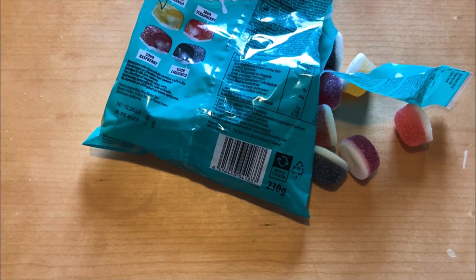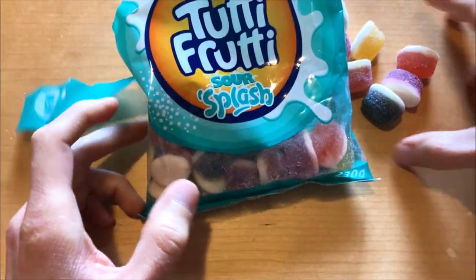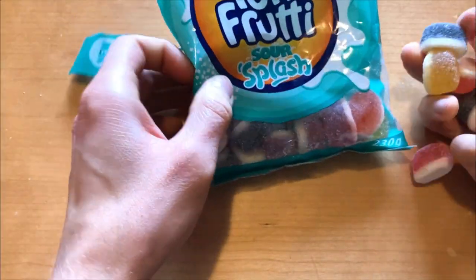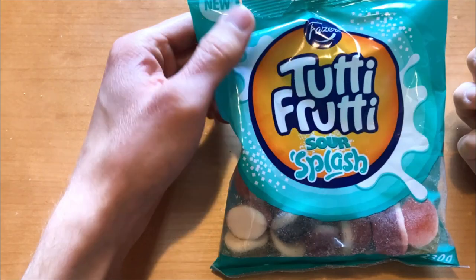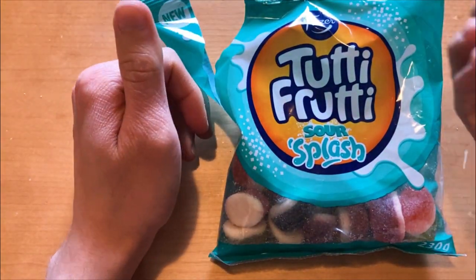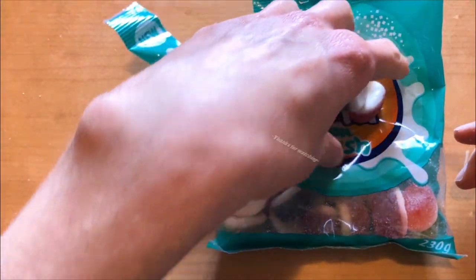Yeah, so overall I think we have another good new product here — not too sour, but in a good way — sour candies. If you get the chance to check them out, do it because they are some kind of good candies. See you next time, bye!